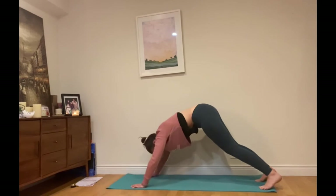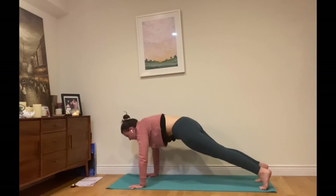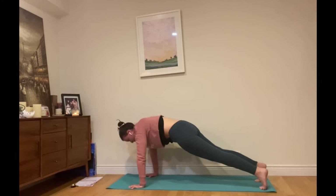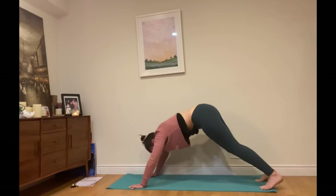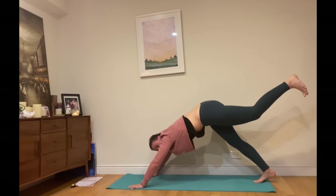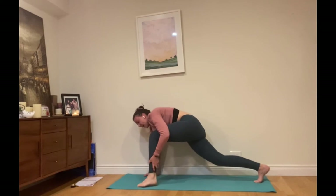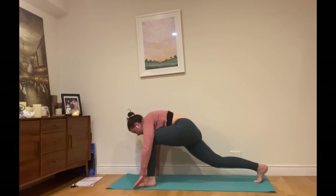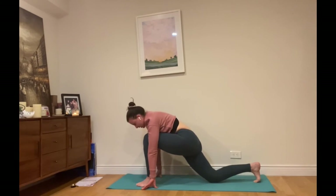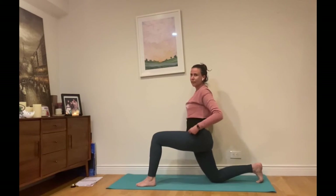We'll do that one more time, coming back up into downward facing dog, and inhale for plank pose. Then go back into downward facing dog one more time, bring the left foot back up and step it all the way through — using your hands to help if needed — for our low lunge. We'll bring the right knee down to the earth, coming up with the left leg in front.